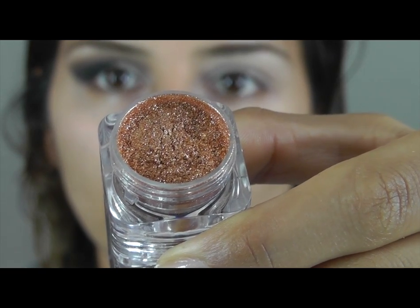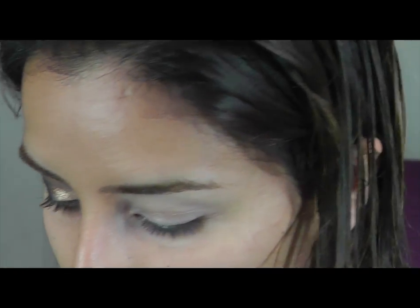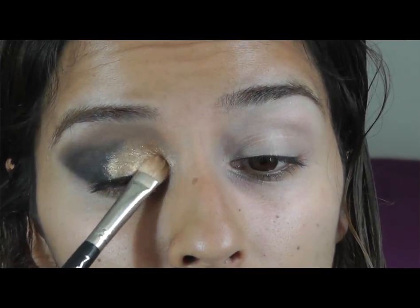Then I'm going to use this goldish orange colour. What I might do is first put on Half Baked from the Urban Decay palette, and then on top of that I'm going to put this gold orange shimmer.